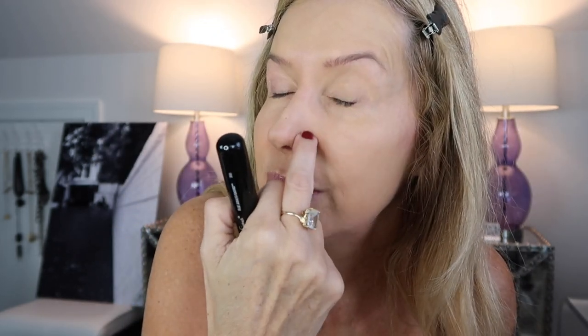I don't know if you can see how good that pore-filling primer is. Typically I have to go right here and kind of push it into the pores on my nose, but I didn't even have to. That color is perfection.